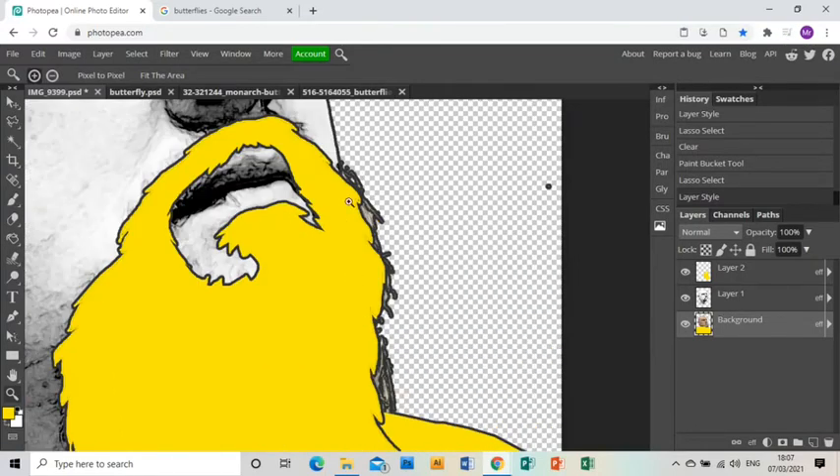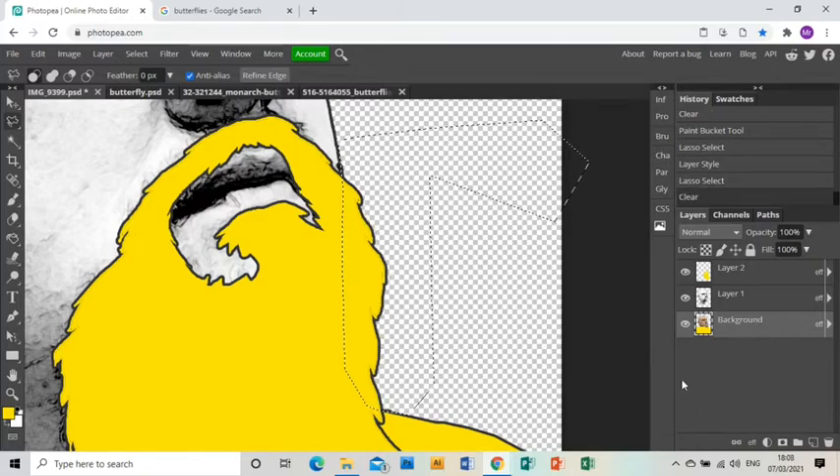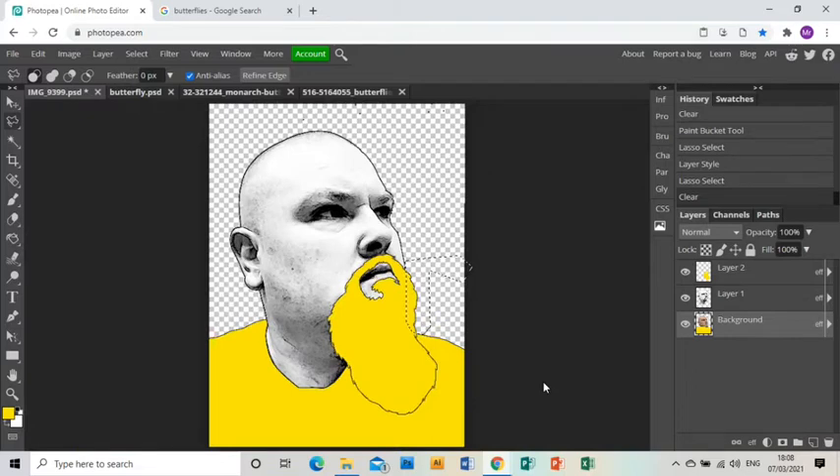I grab the polygonal lasso tool, click underneath the beard and around, grab that little bit there too, then making sure I'm on the background layer I press delete, and there you go — cleaned up.